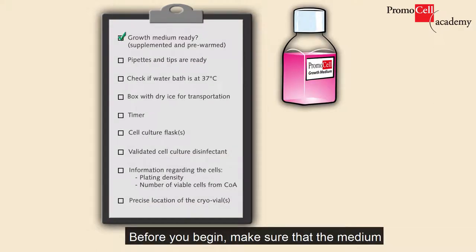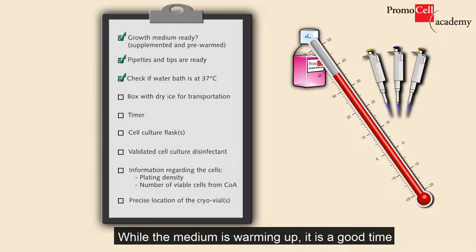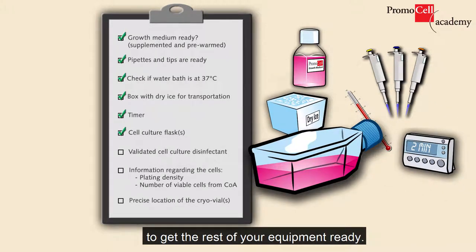Before you begin, make sure that the medium has been prepared and the flask is already in the incubator to warm up and equilibrate with the CO2. While the medium is warming up, it is a good time to get the rest of your equipment ready.